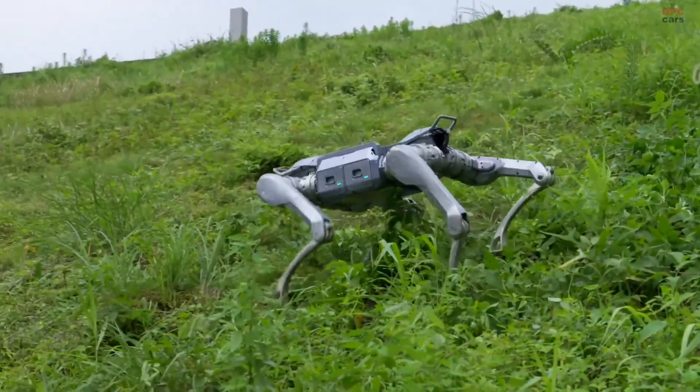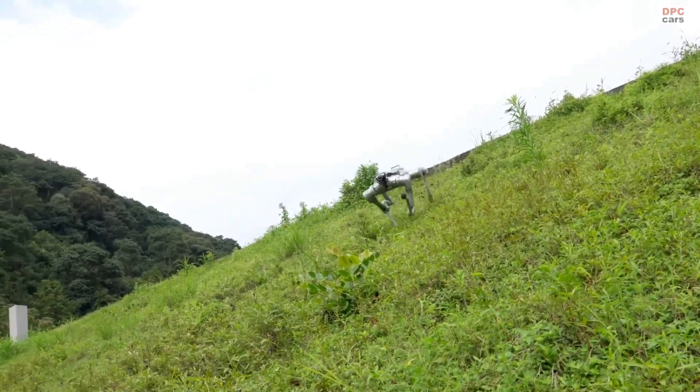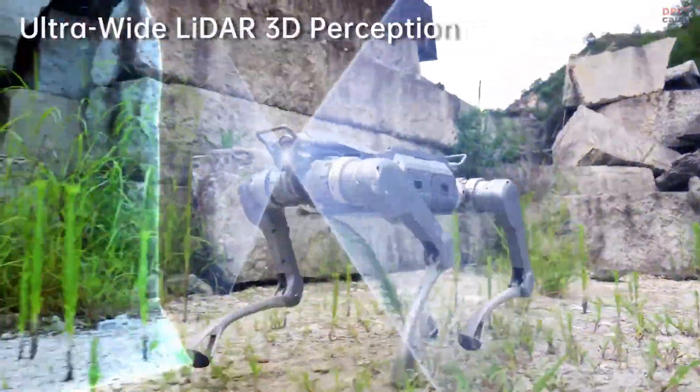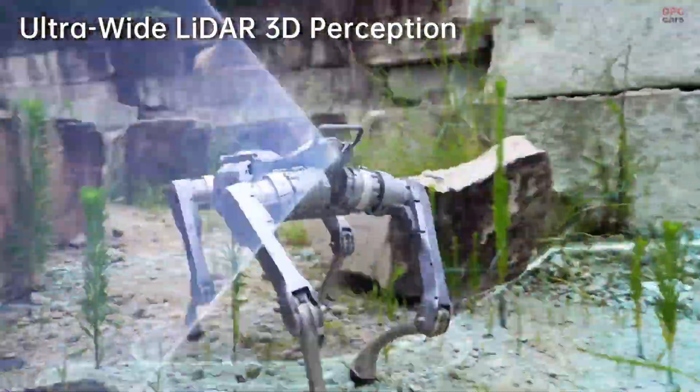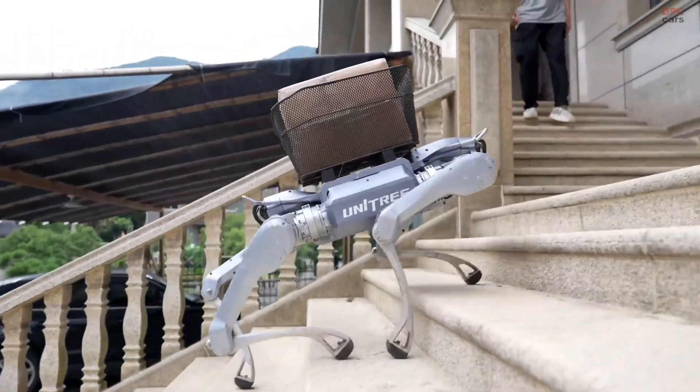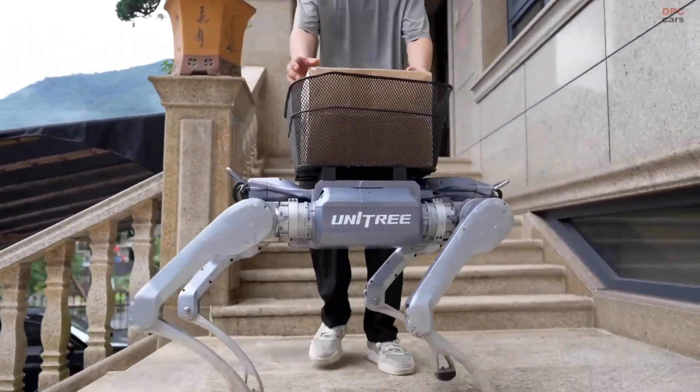It is clear Unitree is stepping up its game in the quadruped market with something that feels both futuristic and ready to work today. This is not just a showcase robot for tech fans — it is a practical machine that could be deployed across industries.